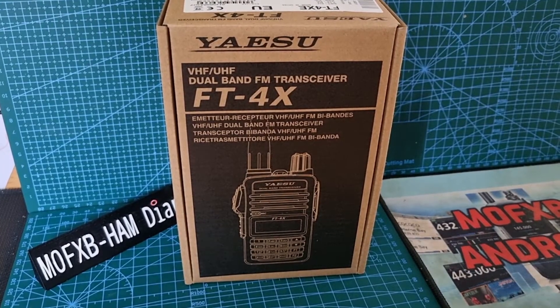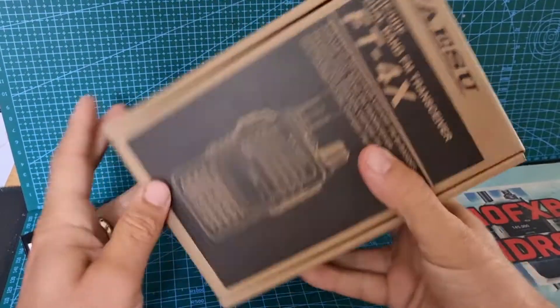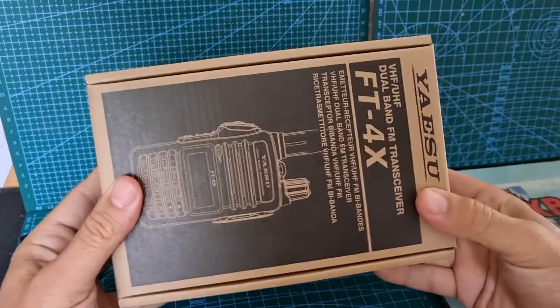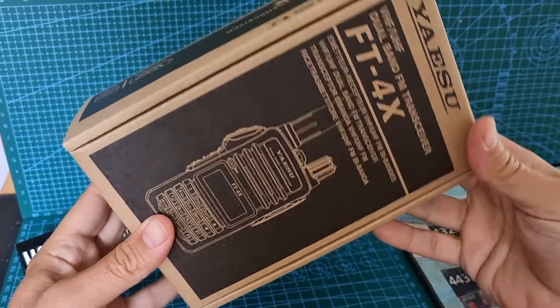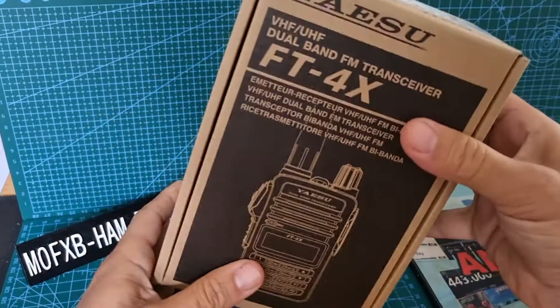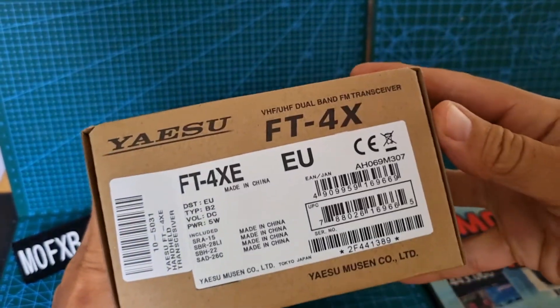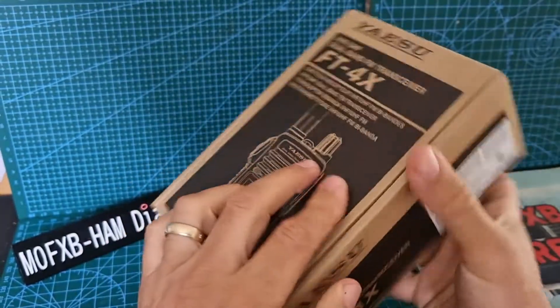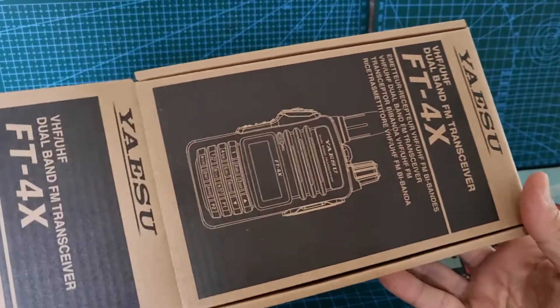Quick unboxing of the Yaesu FT4X. Why have I got this? It's just such a bargain — around 64 pounds delivered from Moonraker. You get a proper Yaesu budget radio. I know we've got Baofengs and lots of other budget stuff, but this is the EU model — so I'll just do the unboxing and then we'll be doing lots of videos showing you how to program it.